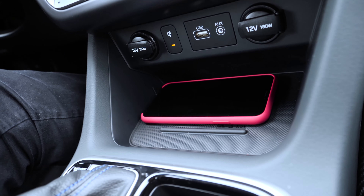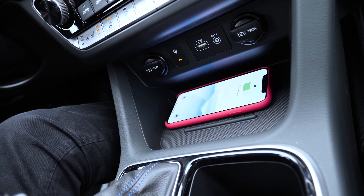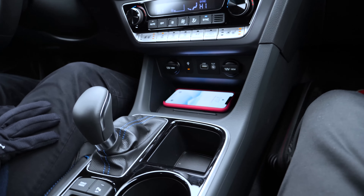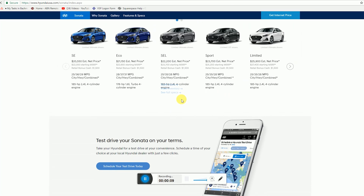All you have to do is set your phone down horizontally on the pad and a small light will illuminate, letting you know your phone is now charging. Reference your mobile device's manual to confirm what type of battery it uses, or visit HyundaiUSA.com for phone compatibility information.